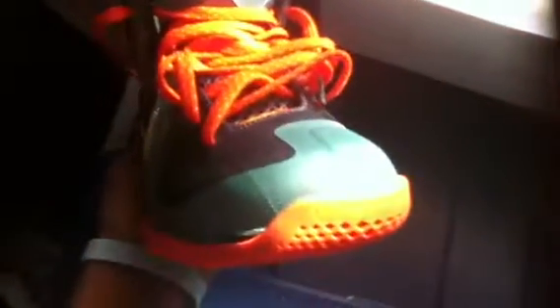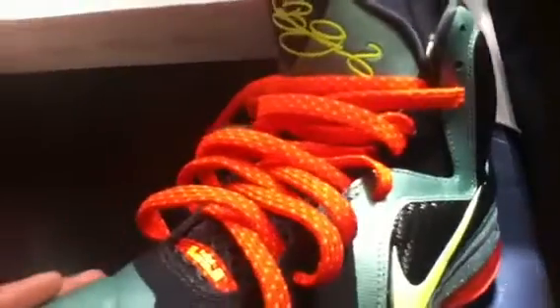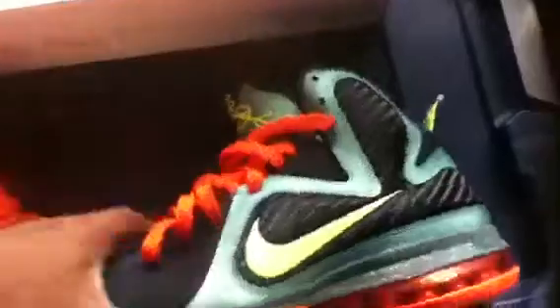It's a beautiful shoe. It does come out November 12th, so this is kind of an early release for me. Definitely put the orange laces on there — it definitely pops, it looks even better. It's a very nice shoe and I'm blessed to have it.